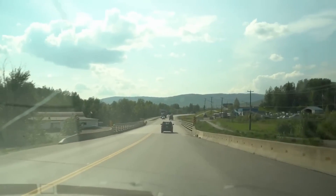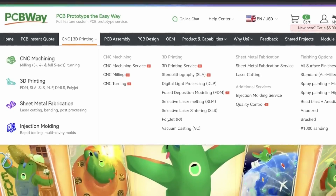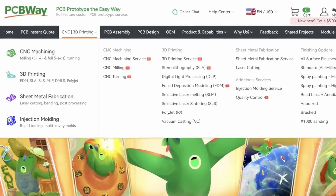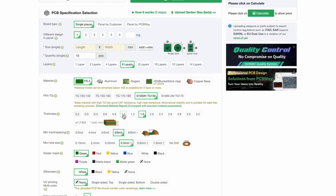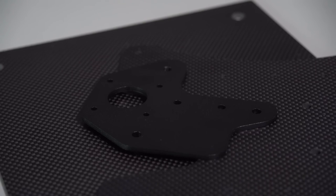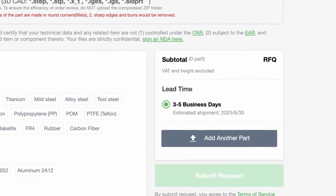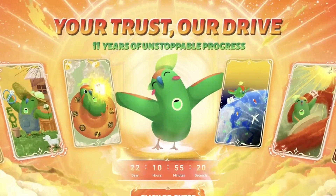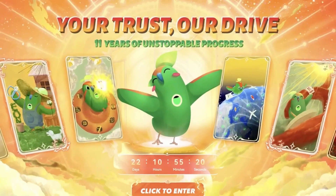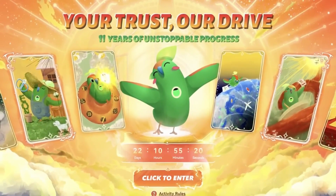Now seems like a good time to tell you about the sponsor of today's video, PCBWay. PCBWay is your one-stop shop for turning ideas into reality. Whether you need high-quality PCBs, 3D printing, CNC machining, or laser cutting, PCBWay has the tools, materials, and fast turnaround to keep your projects moving. Right now they're celebrating their 11th anniversary with exclusive coupons. Check out the link below to get started, and as always, thanks to PCBWay for supporting the channel.